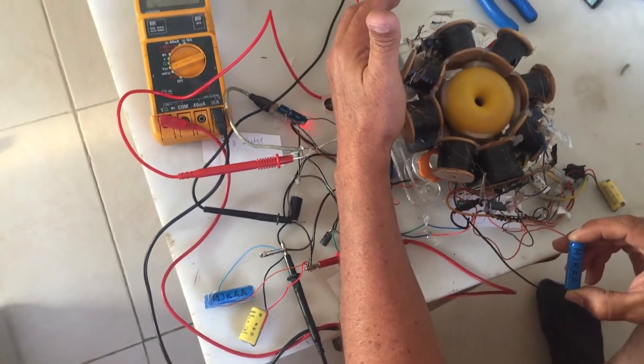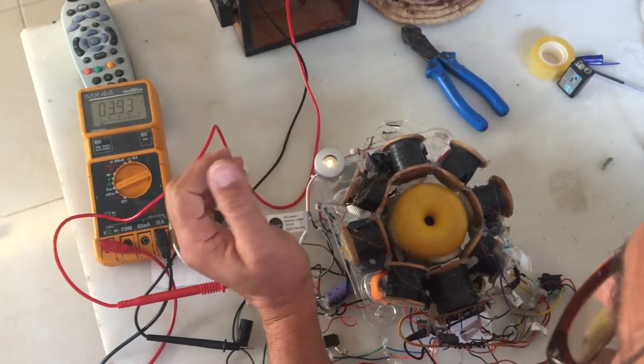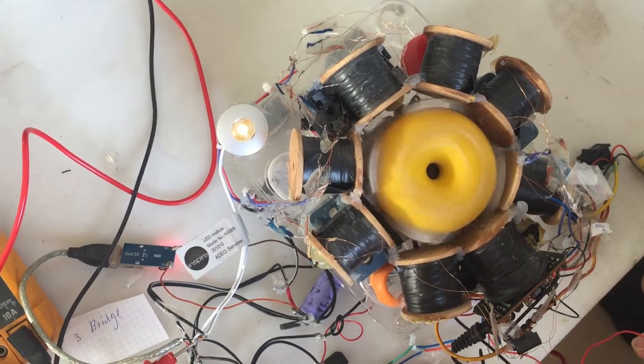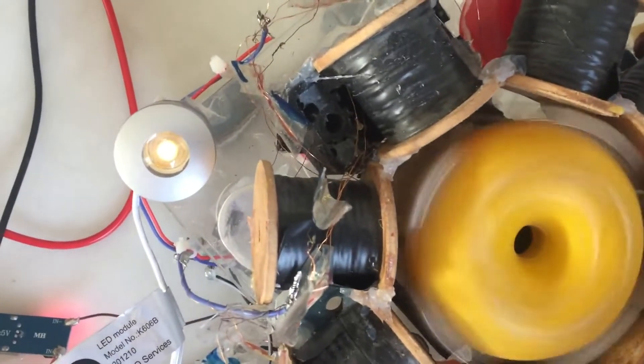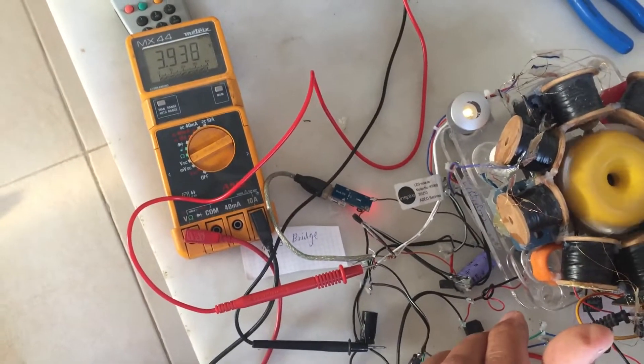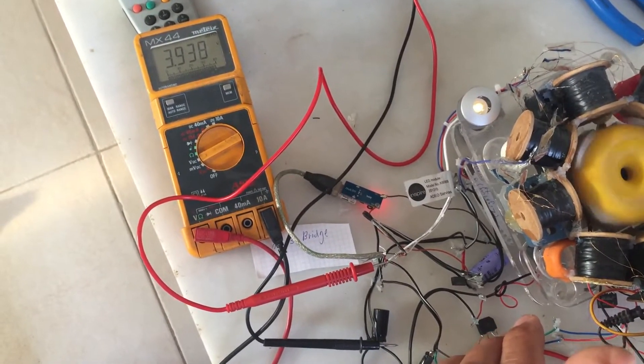I'm very pleased with the bulb — I can see the flash it's giving, and this is very good. Okay, you can see it better now.